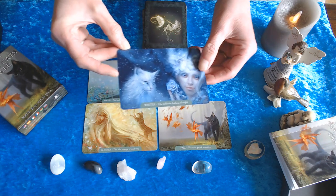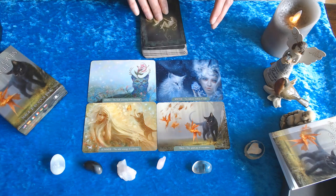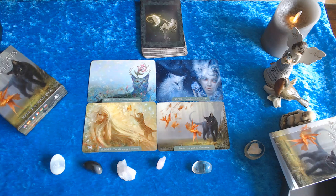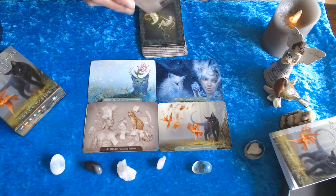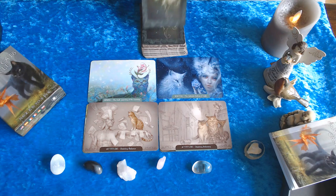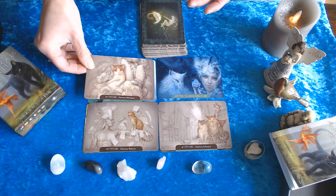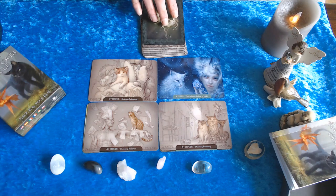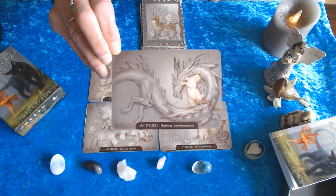They're so mystical, and I love the way humans are projected alongside the animal kingdom. Then we go to the attitude cards, which have a different backing. Attitude: Desiring Balance. Attitude: Desiring Intimacy. Attitude: Desiring Belonging. The cards are not so brightly colored, and the cats are non-pedigree cats, which is fun. Attitude: Desiring Transformation.